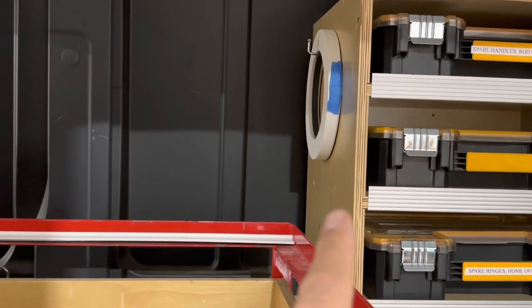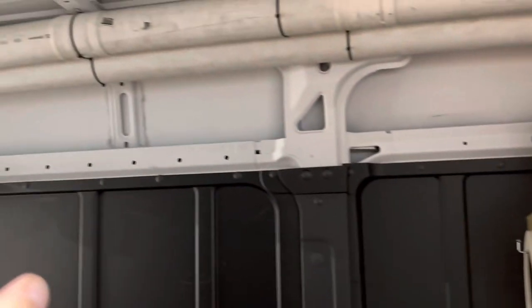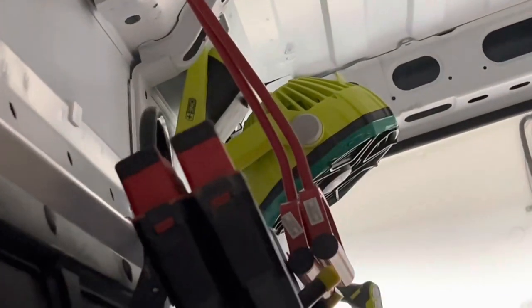Over here we've got iron-on white edge banding and an iron for that, plus a few other things. Up top we carry a couple of pieces of scribe in white and extra closet rod. We've got some brackets and stuff like that. The hay hooks up here are for carrying wall beds.